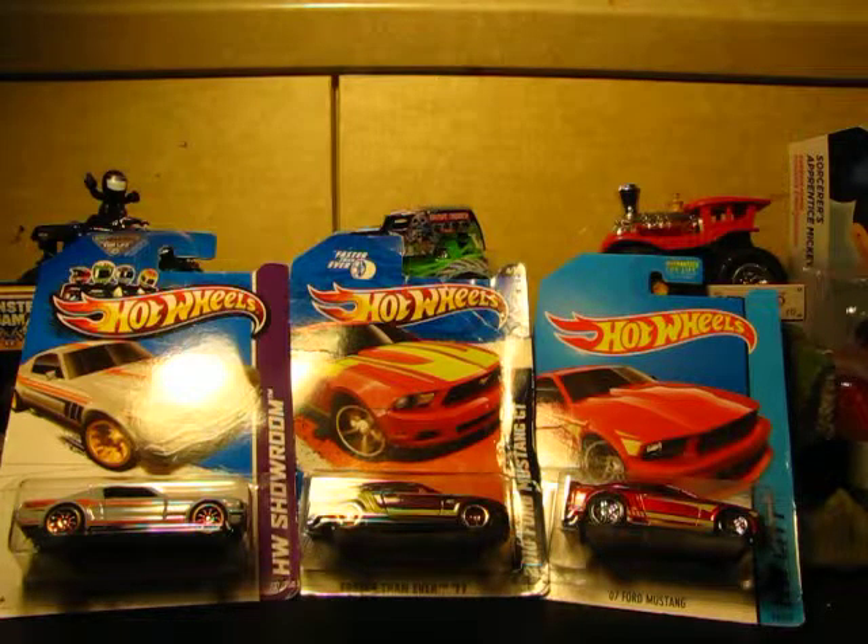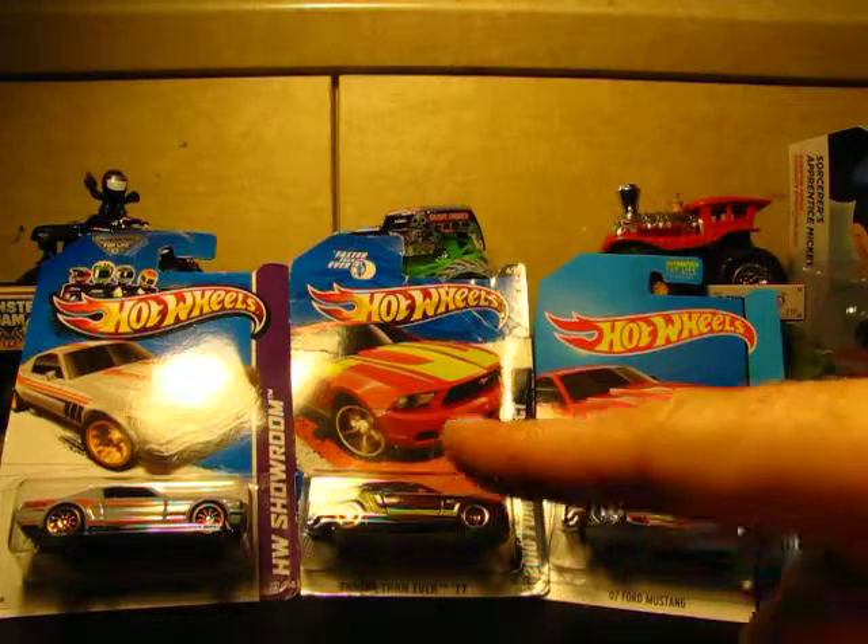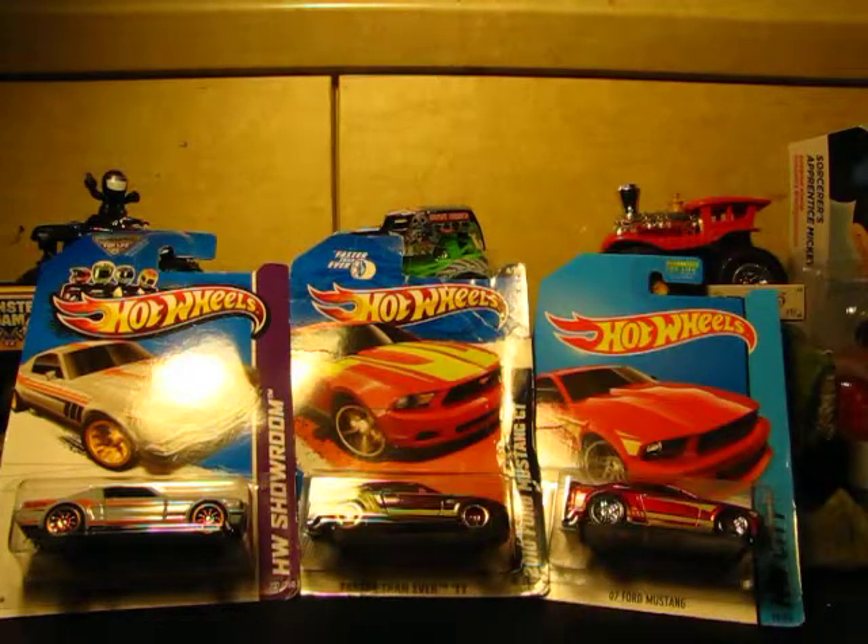Hey everyone, welcome to my 50th video. And you all know what year this is — the 50th anniversary of the Mustang. We're going to rip open and review three different Mustang models from Hot Wheels in this grand 50th anniversary, 50th episode, premiere, special edition. Let's get at it.